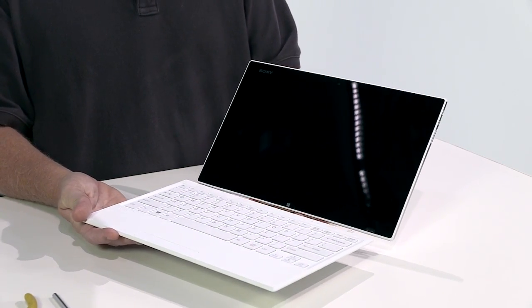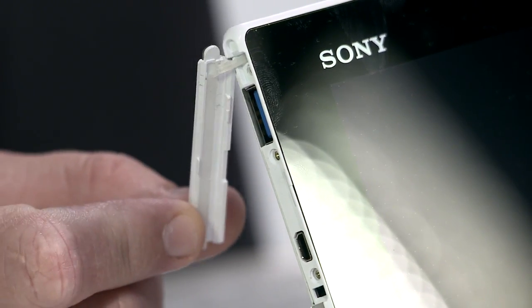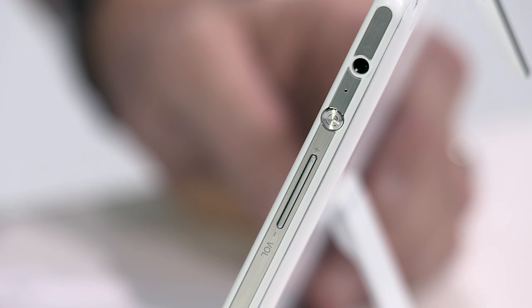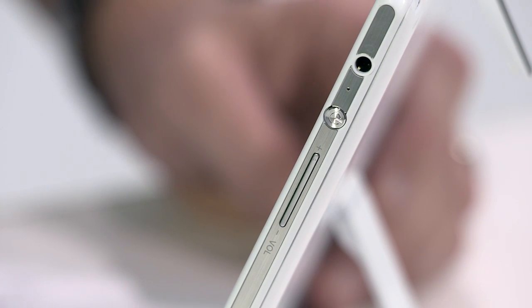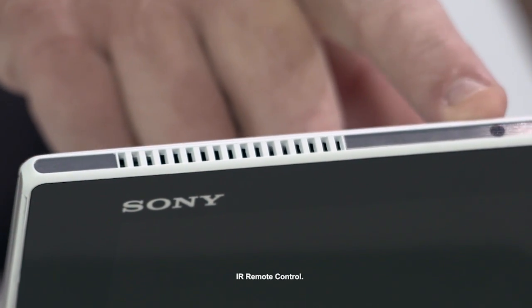The front lid lifts off and serves as the keyboard. Along the sides we have our USB 3.0 and micro HDMI port. The opposite side features the volume control, power button, and headphone jack. Along the top is the CPU and heat fan exhaust port.